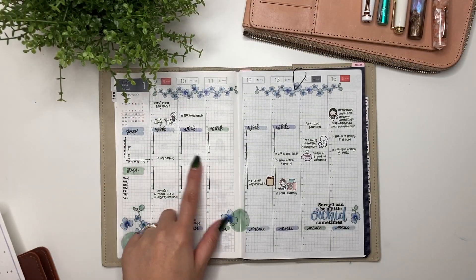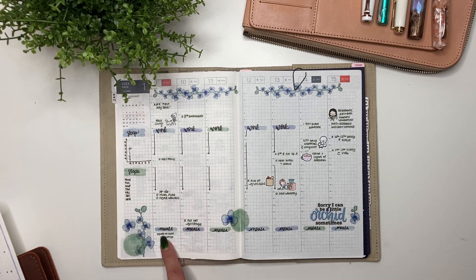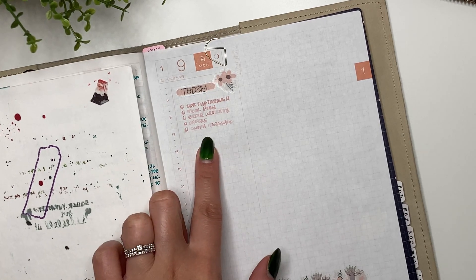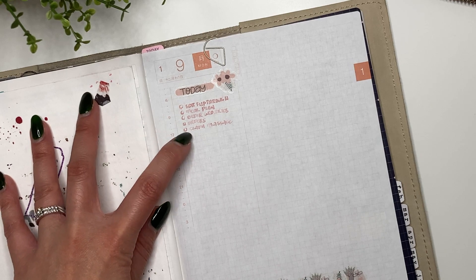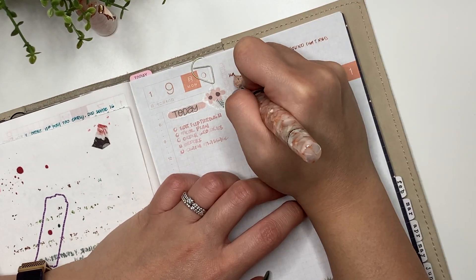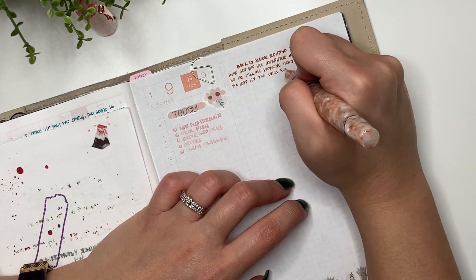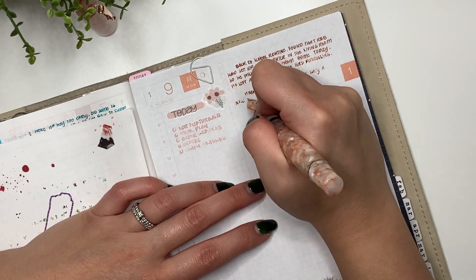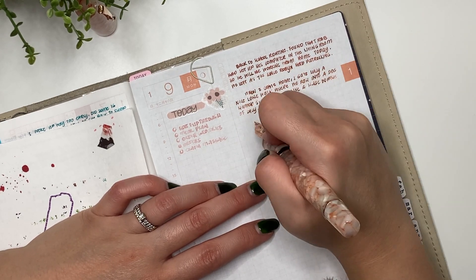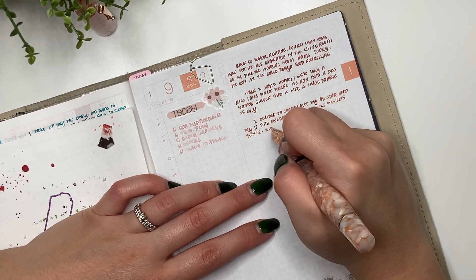For today I filled in my sleep score, noted that it's the kids' first day back at school, walked Lucy, and there are other things I need to do for the day. Looking at my to-do list I filled in last night, there are a few things I still haven't done, so I'll carry those forward to tomorrow. I really do like having time at the end of the day to fill this out, though normally I take time throughout the day to fill in my journal rather than all at once at the end.